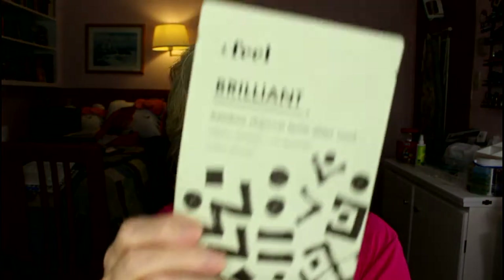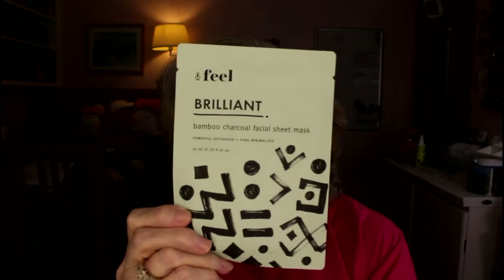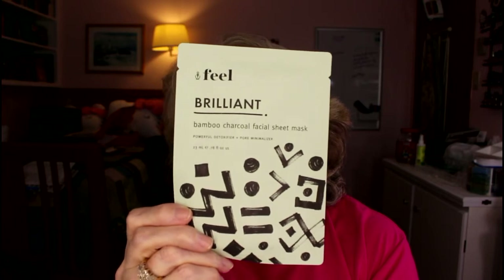Next is the Feel Brilliant Bamboo Charcoal Facial Sheet Mask — a powerful detoxifier and pore minimizer. I don't know if this is going to be drying; I didn't even think about that. But I will give it a try and let you know. I'm not sure which box this came in — I think it might have been an Allure Beauty Box.